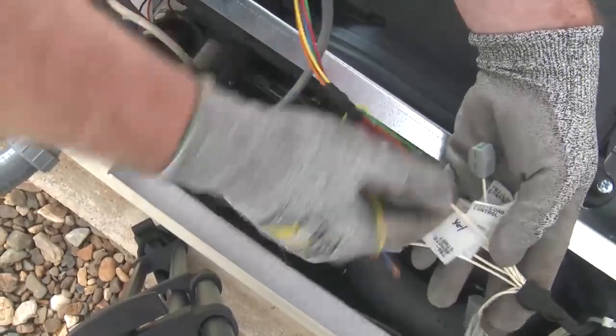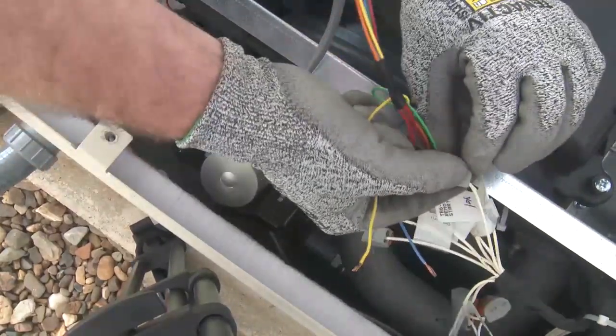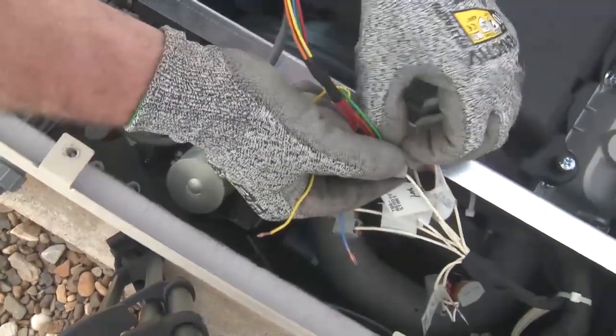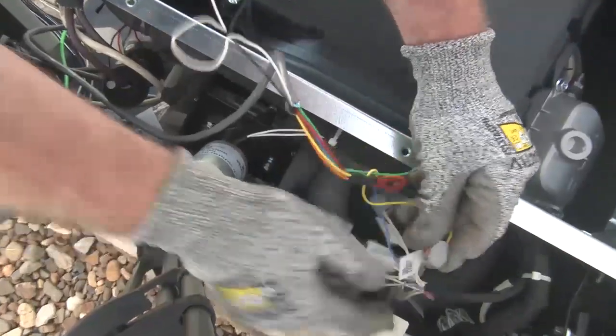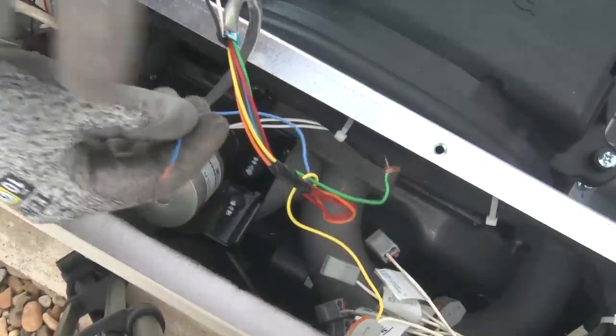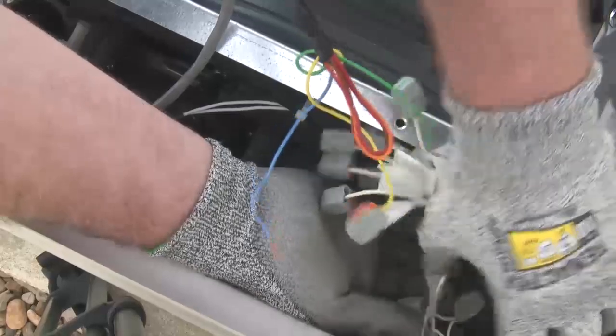Next, connect the DC control wires for the ATS. The connections are labeled on the generator set harness, located near the engine intake manifold. Open the connector clamp, insert the wire, and close the connector clamp to secure the wire. The connections in this example include remote start, battery negative, and transfer control signals.